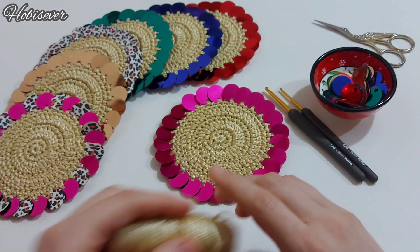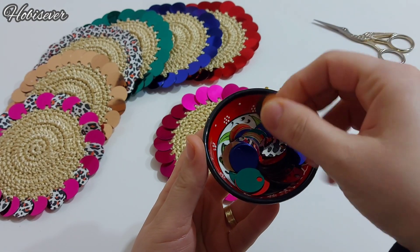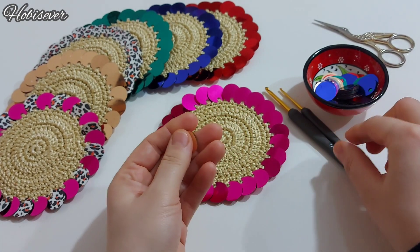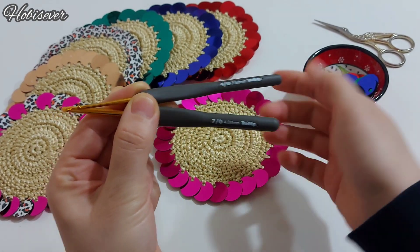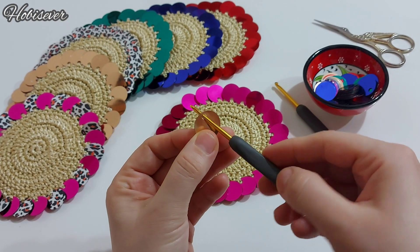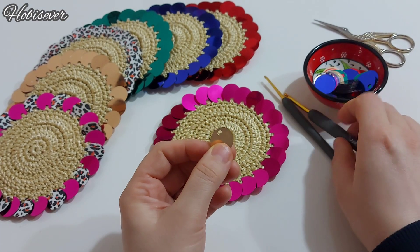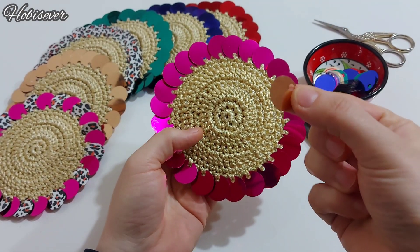Pullarımız hakkında bilgi vermek istiyorum. Bu pullar gram olarak satılıyor; açık olarak ya da paketlenmiş şekilde alabilirsiniz. Bunlar 2 milimlik pullar. Tığ olarak 4 milim tığ kullanacağım. Pullarımızı en son, bitirme kısmında ilave edeceğiz. O sırada ince bir tığ — 2,5 milimlik — kullanacağım, çünkü örgü tığım sığmayacağı için daha ince bir tığ tercih edeceğim.